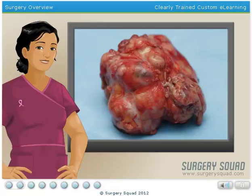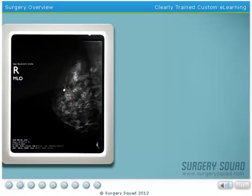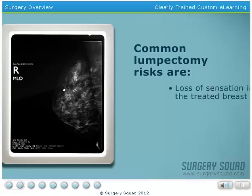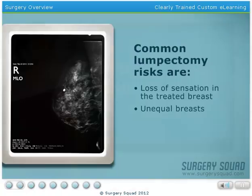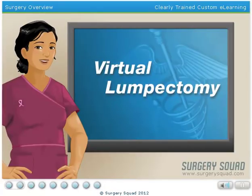As with any surgery, there are some risks involved. For a lumpectomy, the common risks are a loss of sensation in the treated breast, and breasts that don't match in size and shape after the surgery. If you're up for the challenge, let's put on our gloves and see what we can do.